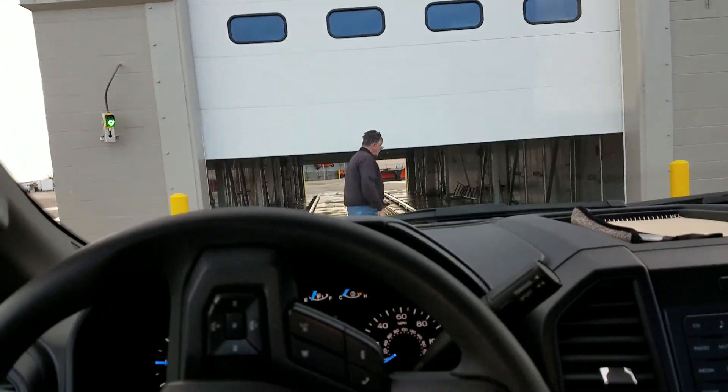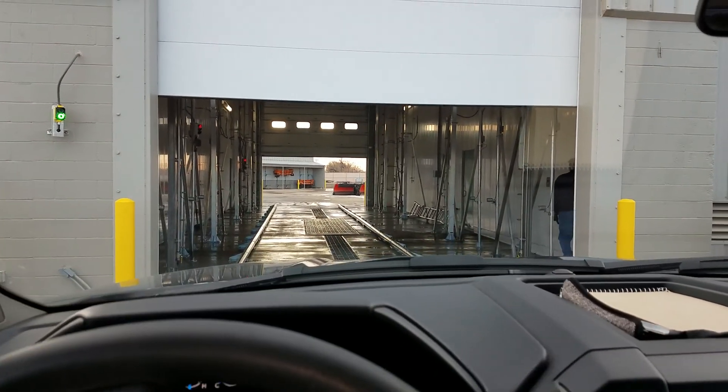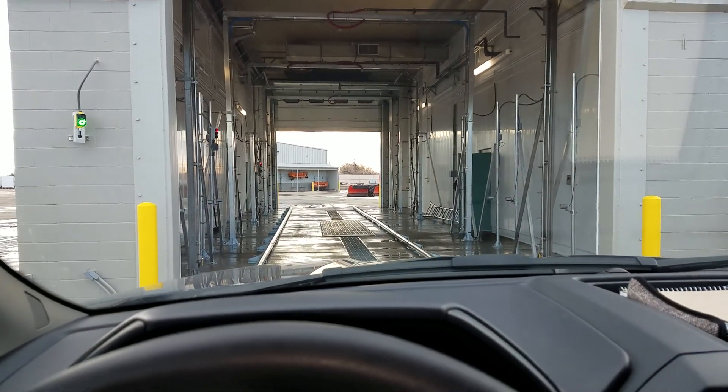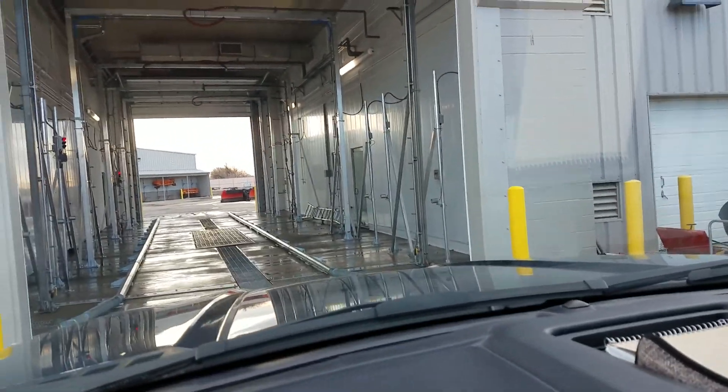This is the christening of the Longmont truck wash with a touch-free NS wash system. The doors are now opening and I'm taking my personal vehicle through, and we're going to watch and see how things perform.